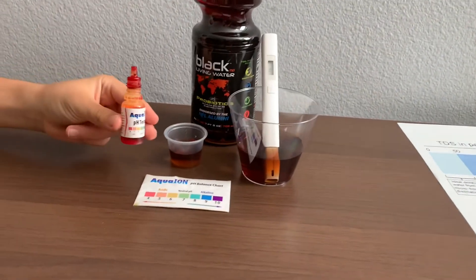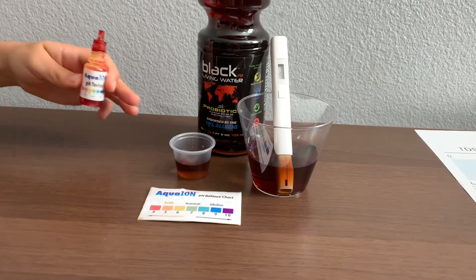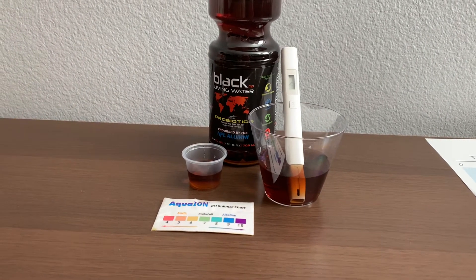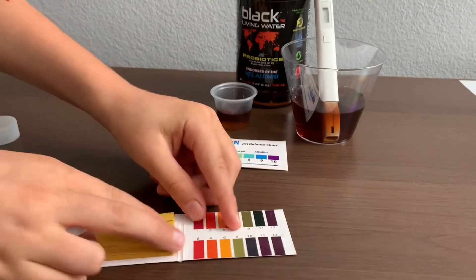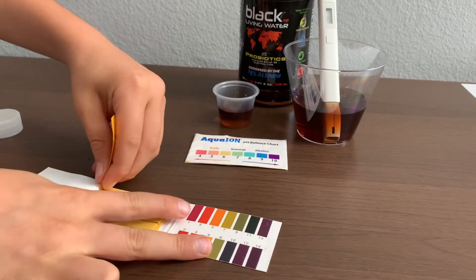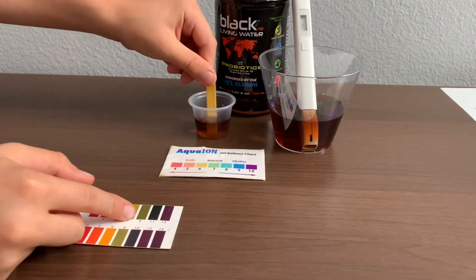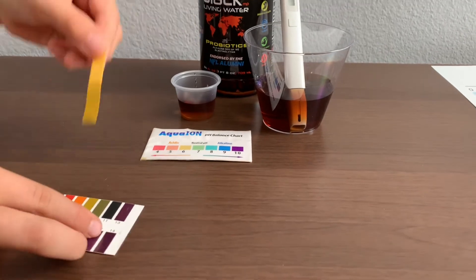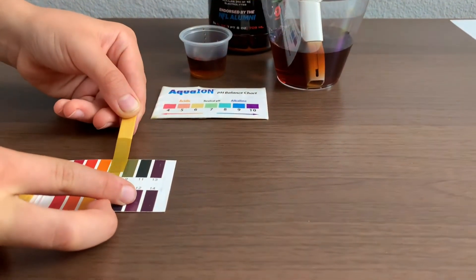Now, let's test the pH level. We aren't going to use this one because this is a different color — this won't work. We have to use one of these strips for our pH levels. Let's take one out and dip it in halfway. Now let's take it out and if I can match these up correctly, I would say this is a seven.